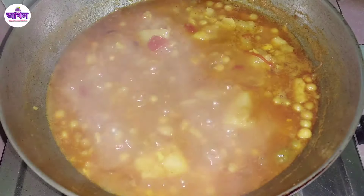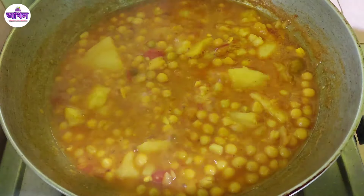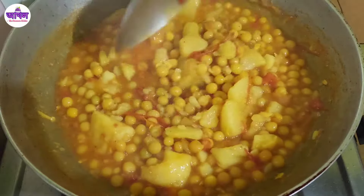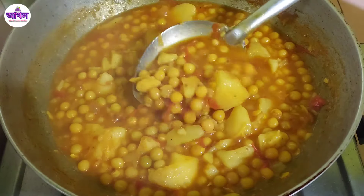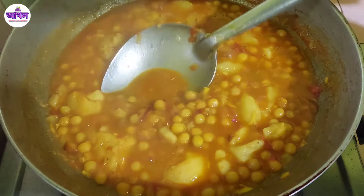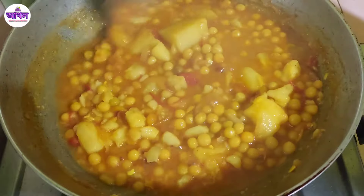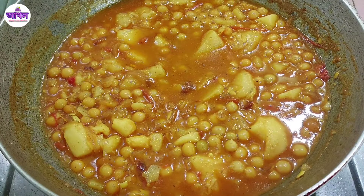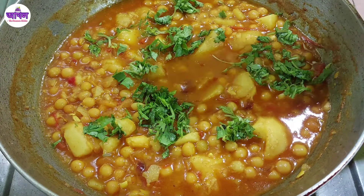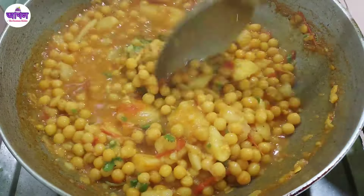Pour the rice bowl into the top and pour on the rice bowl. You can keep this in the middle of the rice bowl. Just like this one — let's turn the gas off. Say the gas off, let's turn the gas off. Here I will turn the gas off.